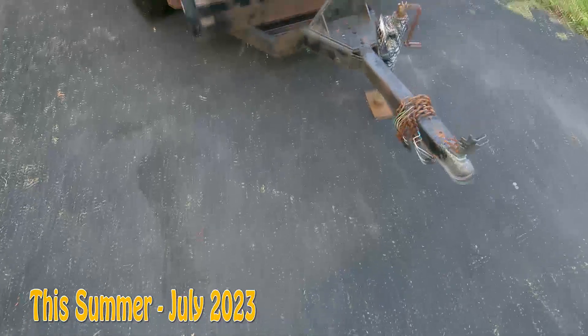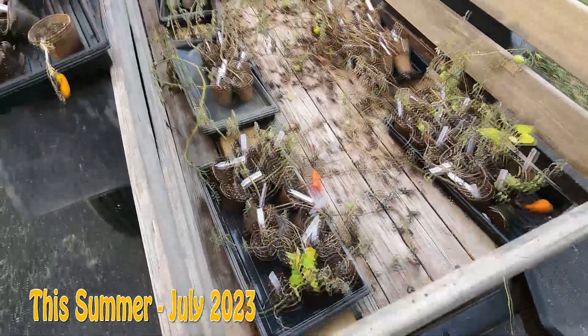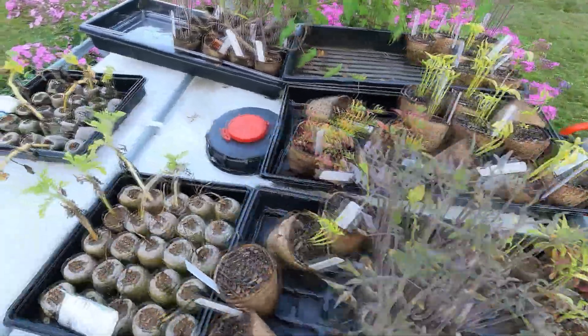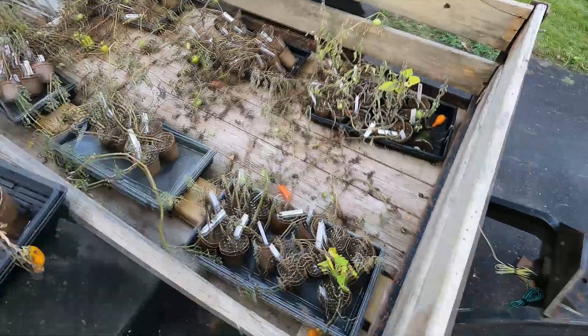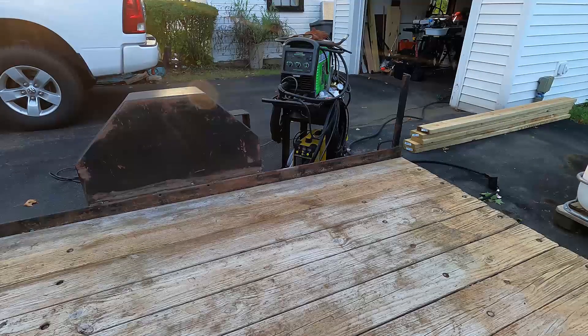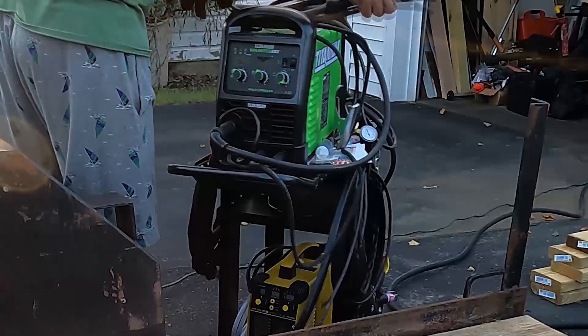Fast forward to July of this year — I figured it was time to start working on it, because the trailer thus far had only been used to hold the dying remains of all the plants I created last year that never got planted because my tractor broke down. I gave a bunch away but couldn't bring myself to throw them out. So I stripped down the trailer of all the old wood that was on the sides.